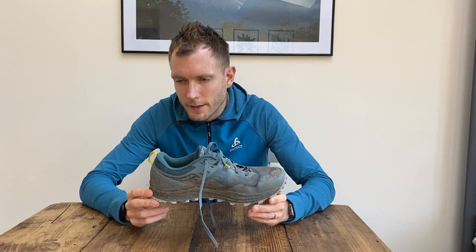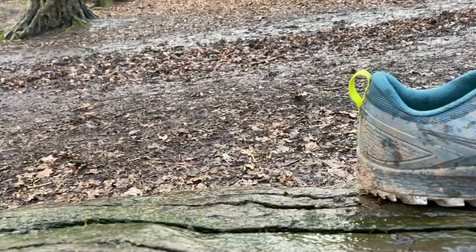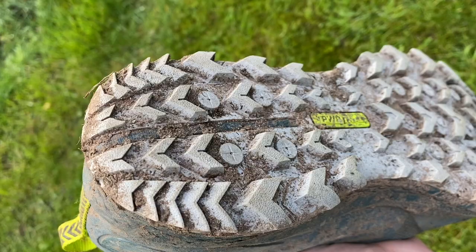Next up is the Saucony Peregrine 10. This costs £110 and is fairly heavy at just over 300 grams. The Peregrines have been a long line of shoes I've really rated as all-rounder trail shoes that are slightly geared towards grass and muddy ground, because a lot of all-rounder trail shoes I think are better on rocky ground and don't really do that well in the mud. The latest edition comes in a range that includes the Peregrine 10 ST specifically designed for sloppy terrain, but I've still gone for the standard 10 because I think it grips really well.